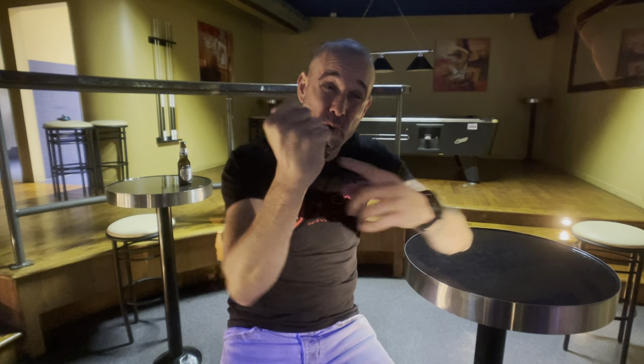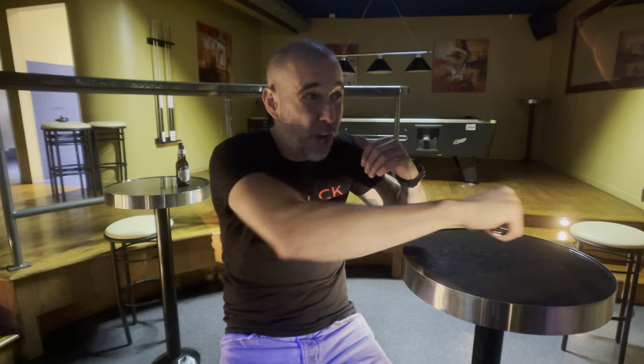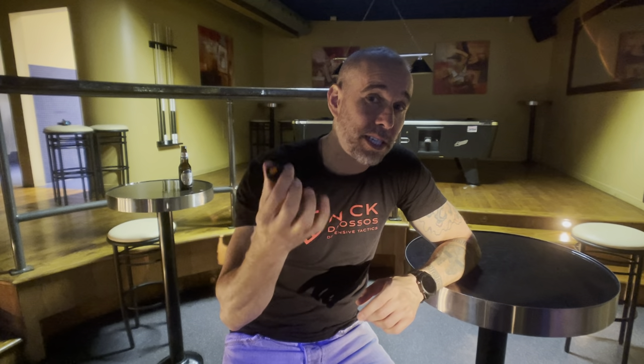It might buy me a few seconds to create a flinch response by going into the eyes, might create a split second for me to strike with this edge into the face, and help me make a solid fist and be able to use it for more than one type of attack or defense. I hope you guys enjoyed the lesson. Thanks for watching — I'll see you guys next time.